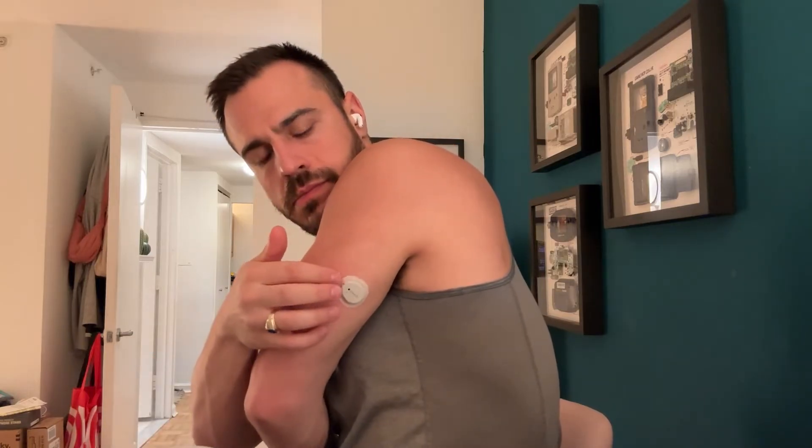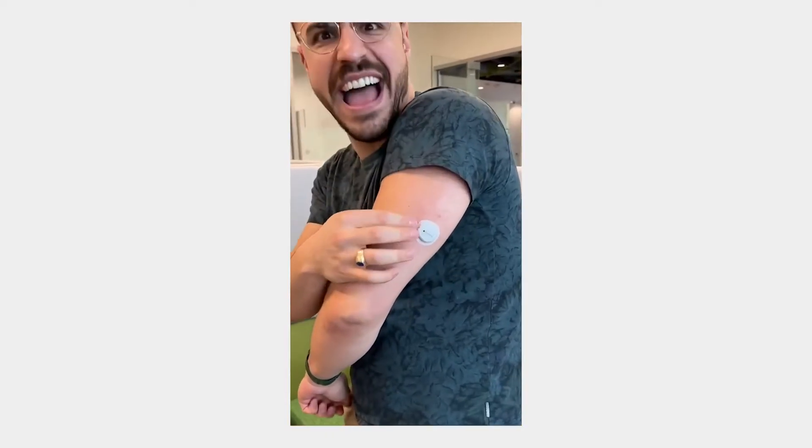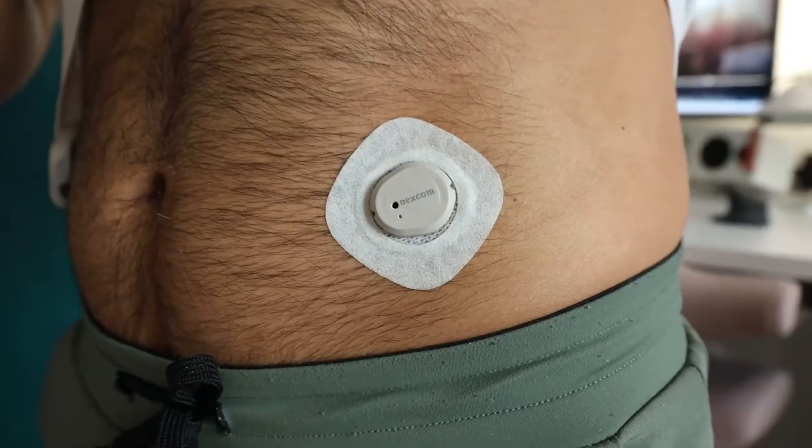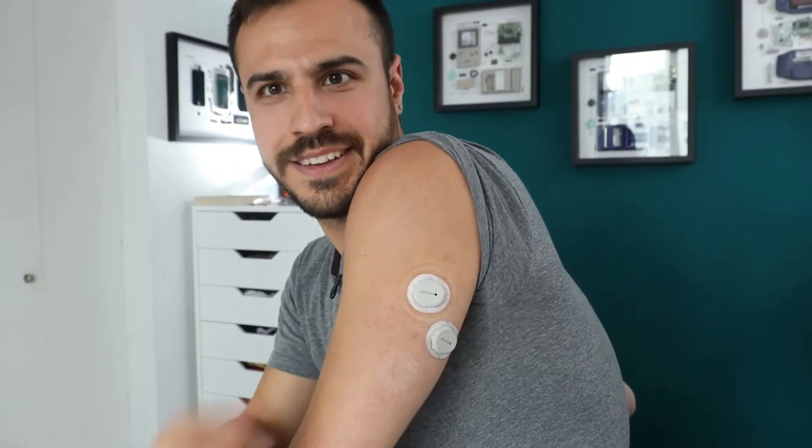I've been putting this thing on for nearly eight months. In that time, I've had one, maybe two hurt when I put it on. Besides that, every single other one has been completely painless. It's amazing. It goes in at a 90-degree angle instead of a 45-degree angle like the G6 — something about that angle and the shortness of the piece that goes into your skin means it just doesn't hit muscle anymore. This device is technically only approved in the US for behind the arm; in Europe, it's also approved on the abdomen. I've used it all over the abdomen and on my arms with fantastic results.